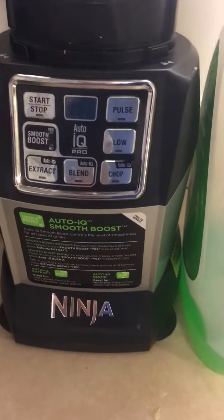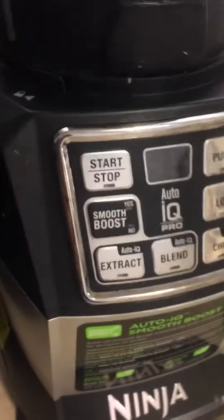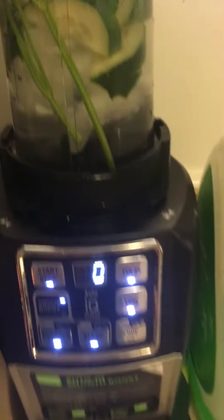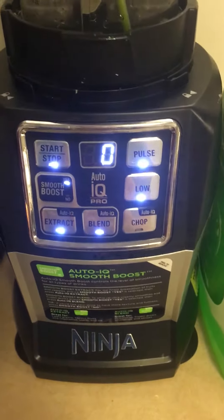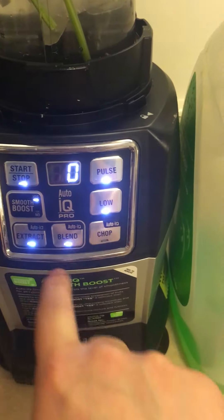So I'm putting it in our blender here. It is not on — I thought it was. Unplug the coffee machine, see it light up. I have it on blend, extract, and smooth boost.